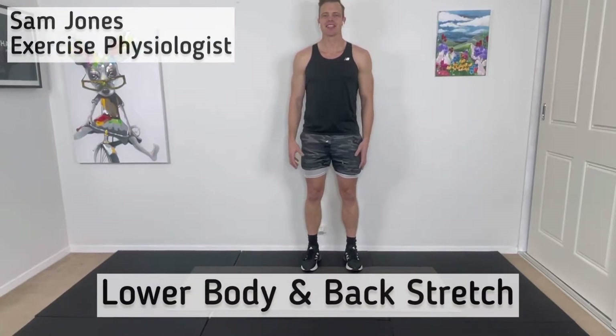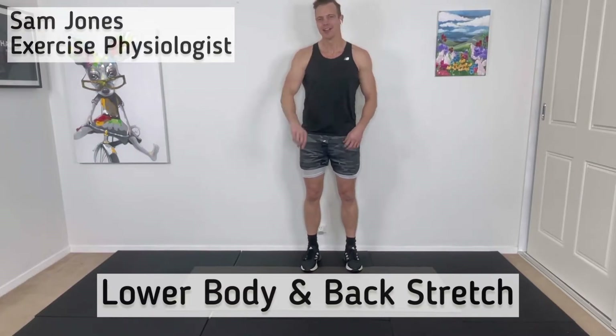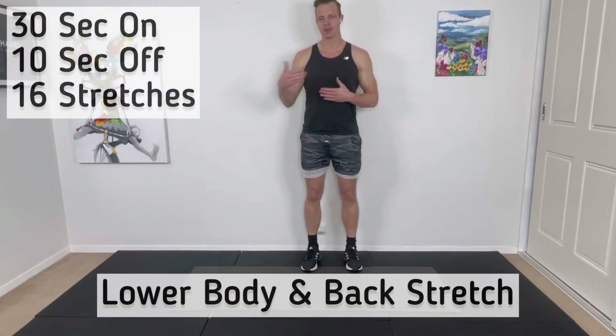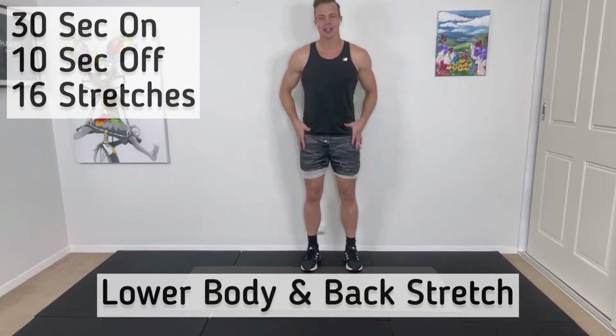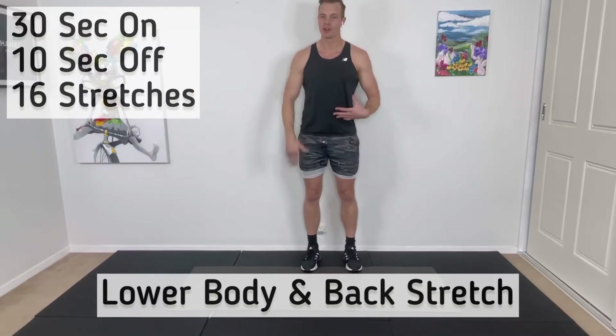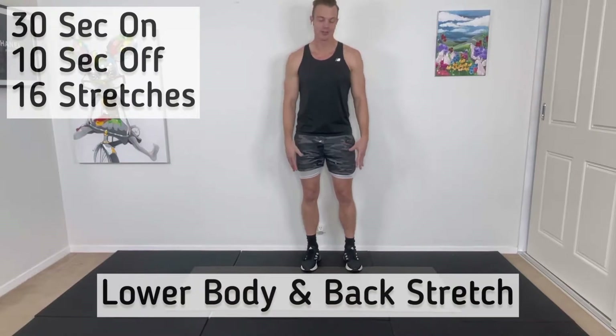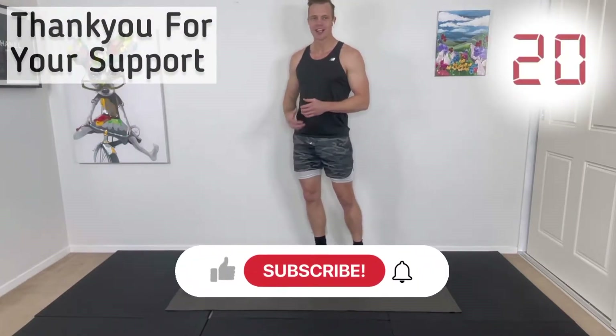Hi there, I'm Sam Jones and welcome into today's 10-minute stretch workout. We're going to be doing our lower body and a little bit of our back today. We're going to be going for 30 seconds on with a 10-second changeover between the exercises.